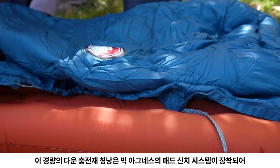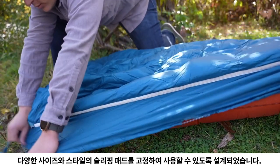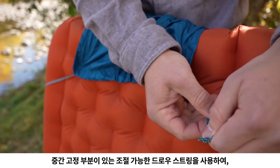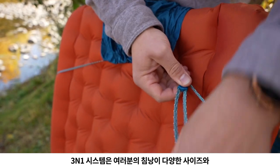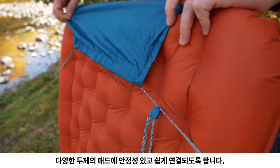These lightweight down-filled bags were designed to accommodate various sizes and styles of sleeping pads with our pad cinch system. Using an adjustable drawstring with a middle securement point, this new system easily connects your bag to pads of various size and thickness while self-equalizing for stability.